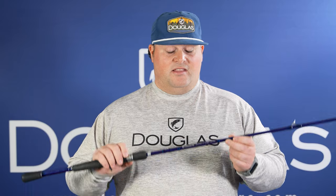This is the LRS C715F. It's a 7-foot-1, medium-heavy, fast-action rod. Great for those single-hook, jig-style baits — whether I'm throwing a Texas rig, a chatter bait, or even a jig. This rod has enough power and backbone to get it done.